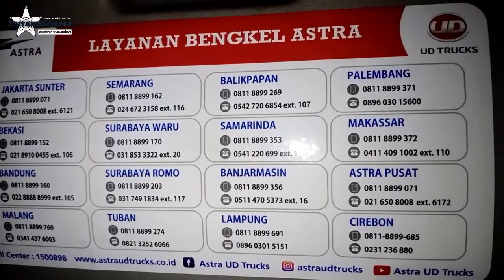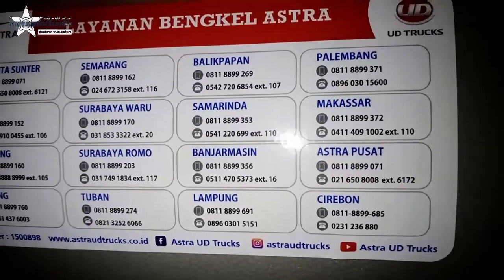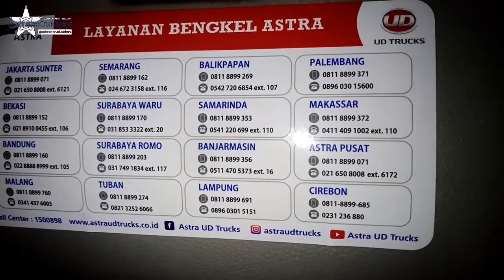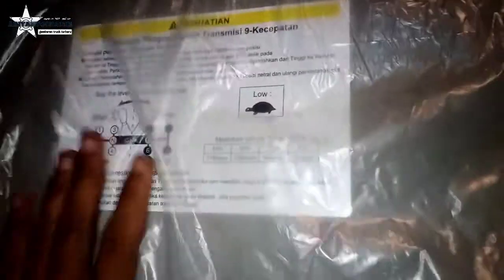Terangan bengkel Astra Bude. Jadi di sini ada nomor-nomornya, bisa dicek, bisa ditelepon bagi wilayah terdekat. Kalau masalah, enak. Ini ada lagi, tempat dokumen, bisa. Biasa, biasa transmisi. Ini cara gigi ya, skema.